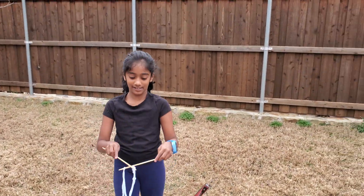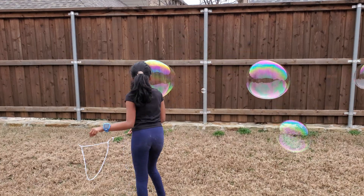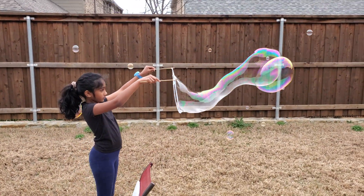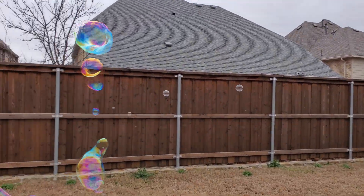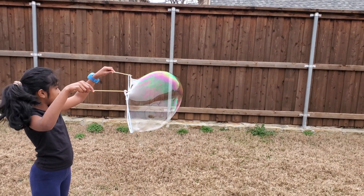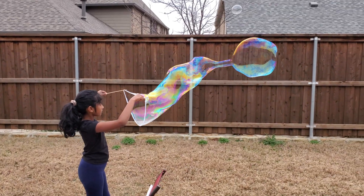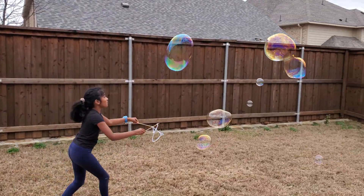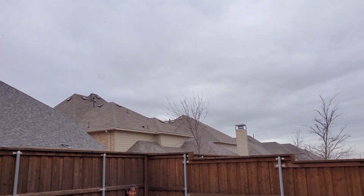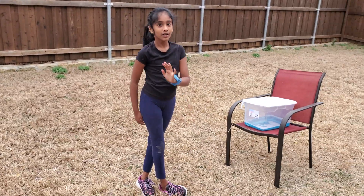One more last time, I guess. Very cool. Whoa, do you see that shine? Whoa! Don't go away from the big bubbles! You should try this at home — it was really fun! I hope you enjoyed this video. See you guys all next time and bye!